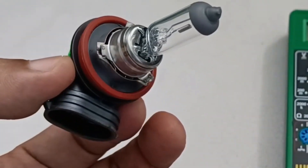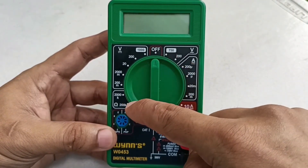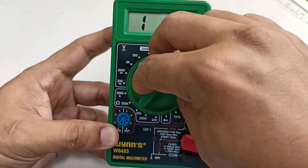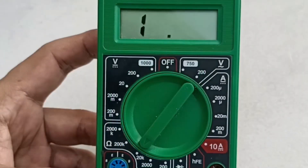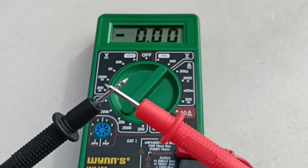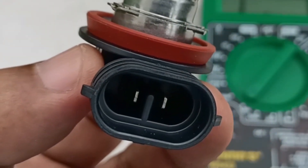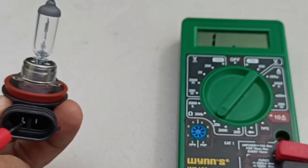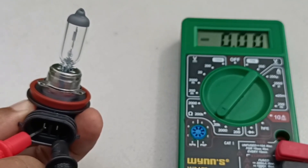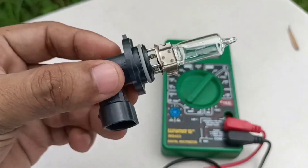We can also test the Wigo's headbulbs using a multimeter. Set the selector to 20K on its ohms setting. 1 is the default number. Test the probes by connecting the two tips to each other to get a baseline, which is usually zero or close to it. Test the bulbs — the number on the LCD display should go back to your baseline figure, which is zero in my case. If the number remains 1, then it's a bad bulb.